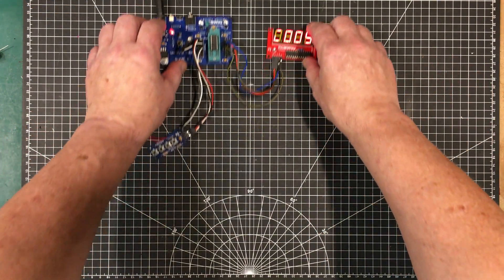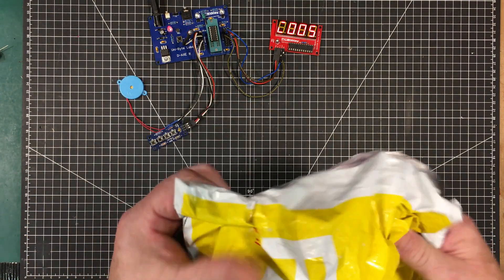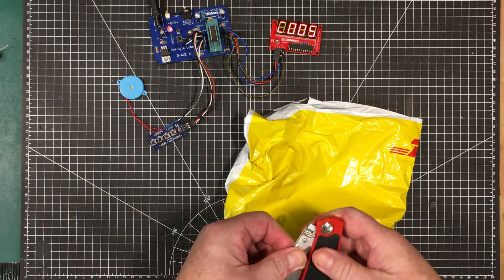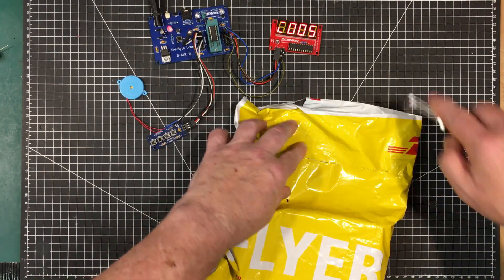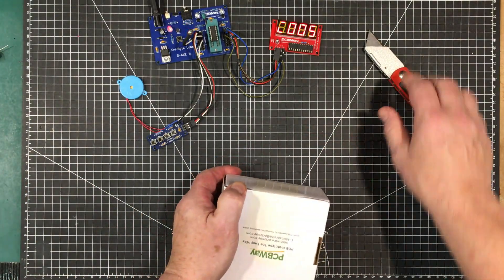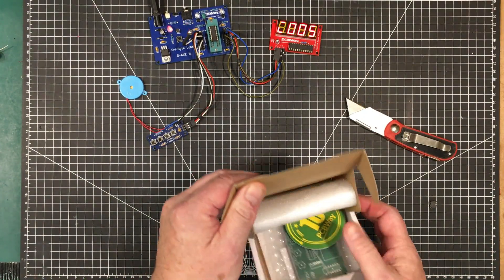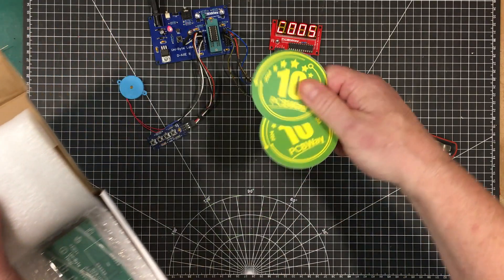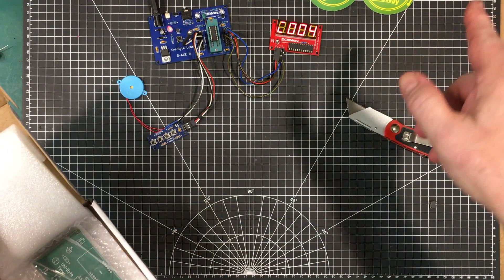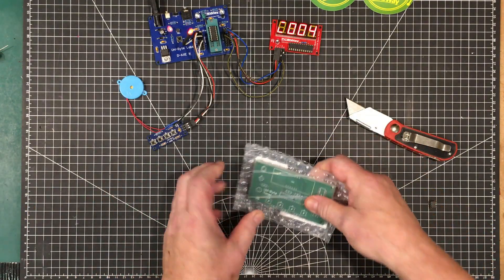I did have a board made up for this at PCBWay, and here it is. Let's open this up and have a look. It should incorporate everything we see here except for the ability to program the chip. PCBWay just finished their 10th anniversary — I mentioned it in the last two videos. I hope you had a chance to get over there and check out what they had; they were giving away quite a bit of stuff.